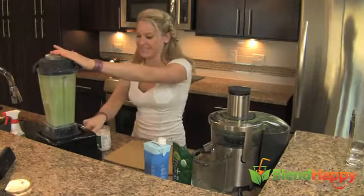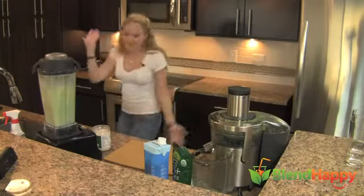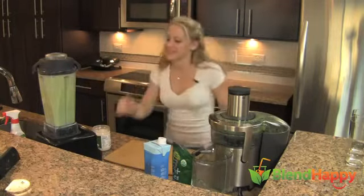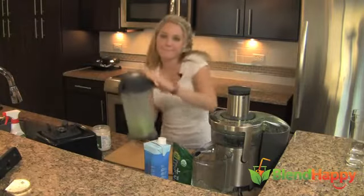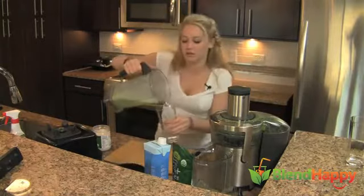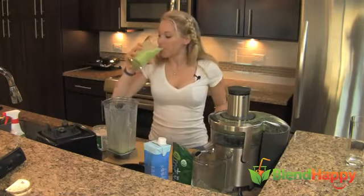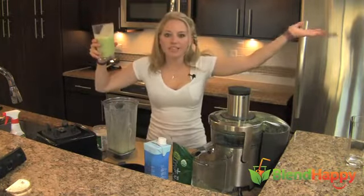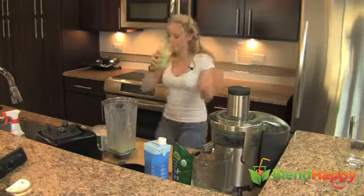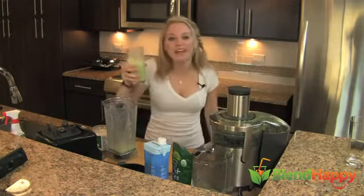Blend it up. Let's feel better together. Fabulous! For more recipes, check out BlendHappy.com — blend happy and live healthy.